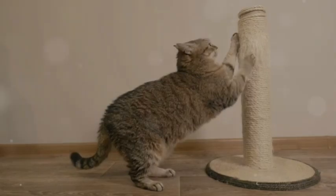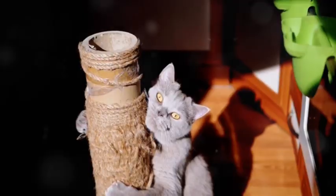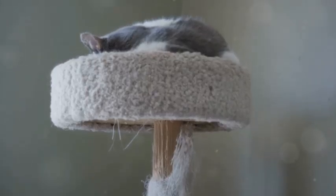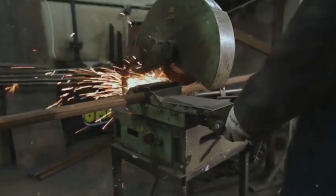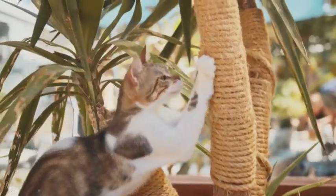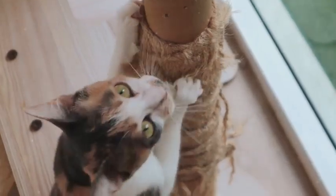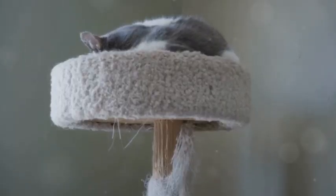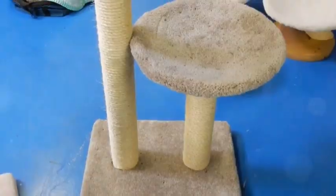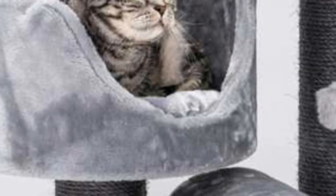Okay, let's get down to business. Time to give those feline claws something to dig into. Take your PVC pipes or cardboard tubes and cut them to your desired height for the scratching posts. Wrap them with sisal rope, securing it with staples or glue as you go. Make sure there are no gaps or loose ends. Once your scratching posts are ready, attach them to the base and platforms using screws or brackets — make sure they're securely fastened, because cats can put a lot of force into their scratching.